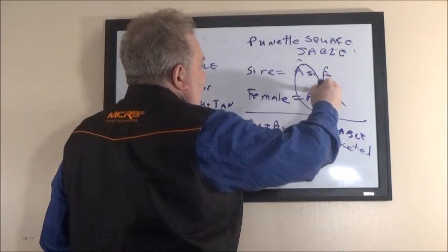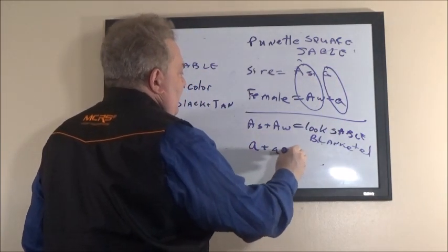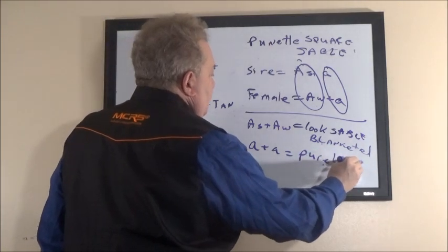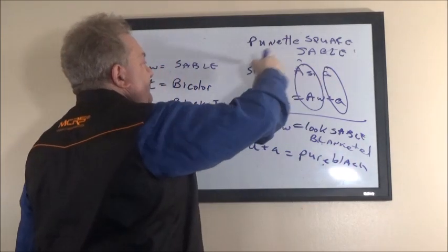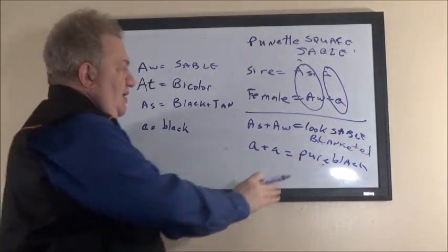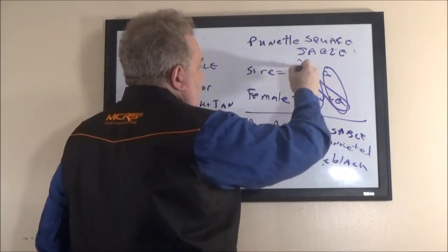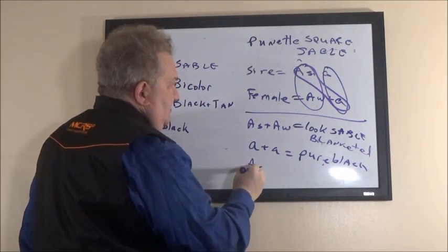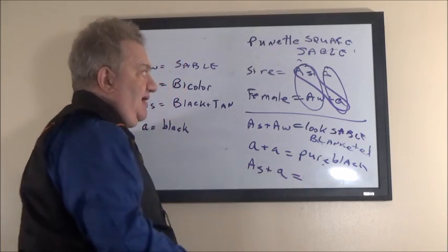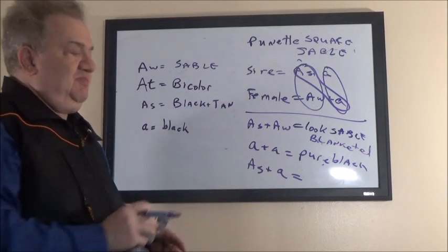Another combination possible is a plus a — pure black — because the recessive black from the mom and from the dad combined can give you pure black. Another combination possible is A-s plus a — black-and-tan carrying black — a repeat of the father's genotype: black-and-tan carries black.